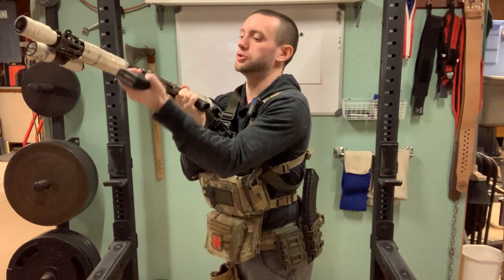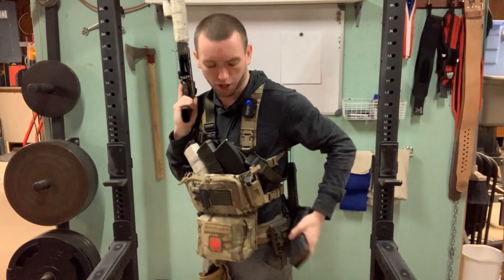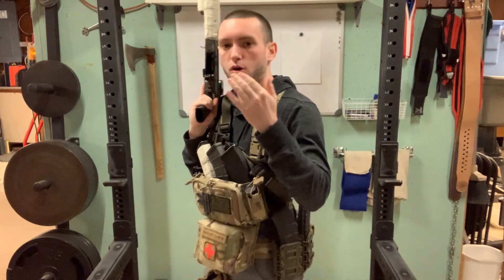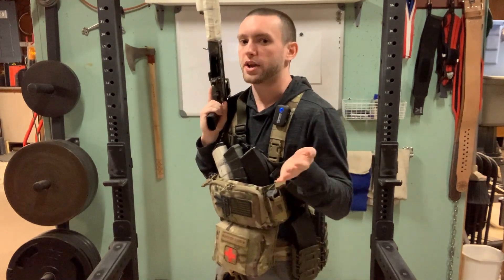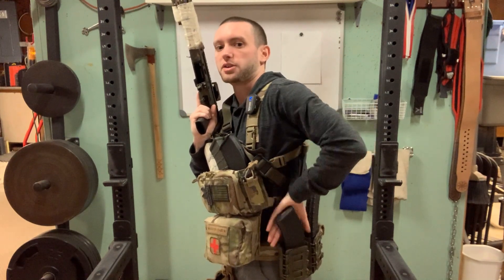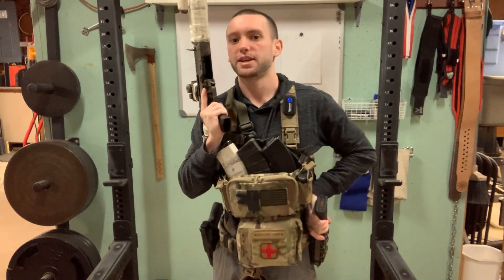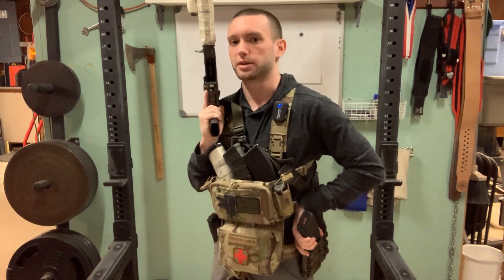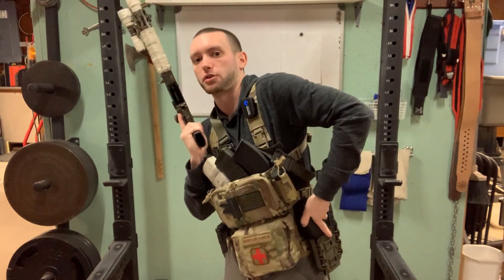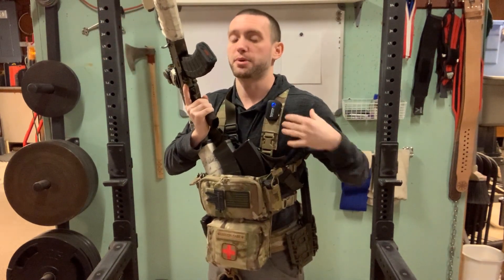Even if you don't like to use a reverse grip and prefer a standard long grip, with bullets facing forward all you have to do is orient your palm facing outward and wedge it in between yourself and the magazine. Although it's a little more awkward than with the reverse grip, this is a much stronger position than the other way around, allowing you to get a standard long grip much more effectively than with the bullets facing rearward.